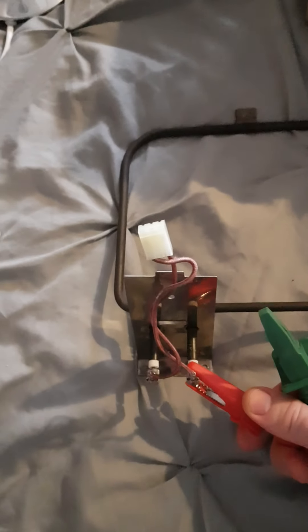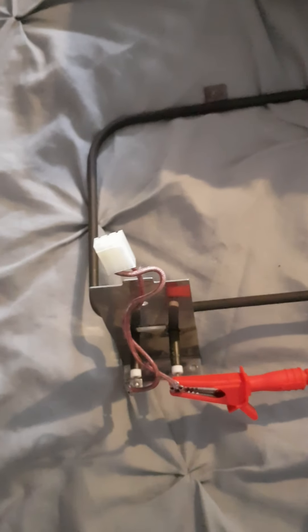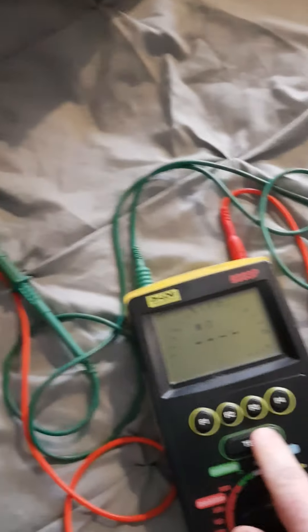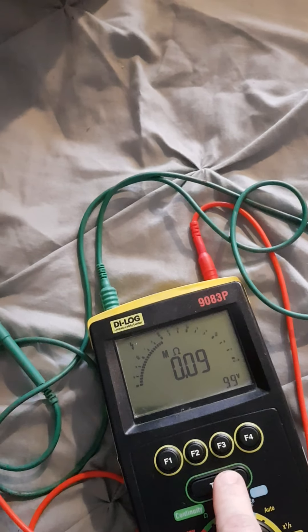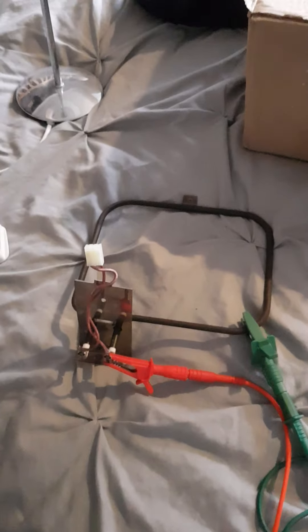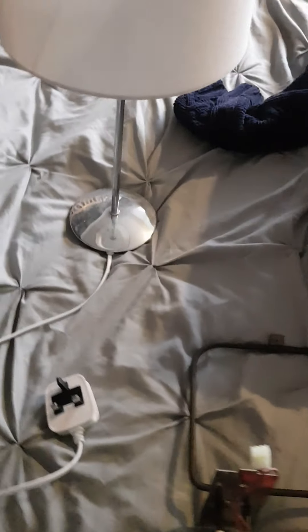This shows why the broken element blows the house trip. One connection on there and one connection on there — there should be nothing in common between those two. But unfortunately when we press the test button, as you can see, it's a fail, and that's why it blows the RCD on the house. Now we're going to open up the new one and unbox it.